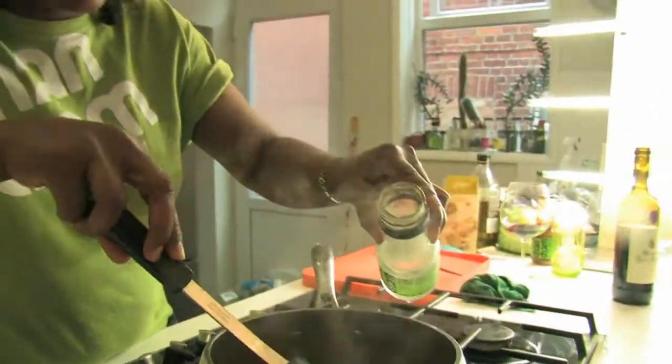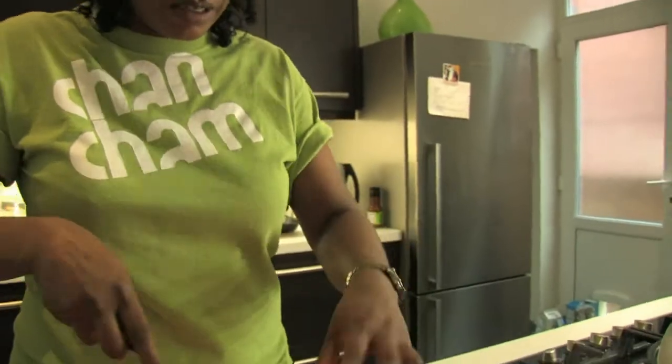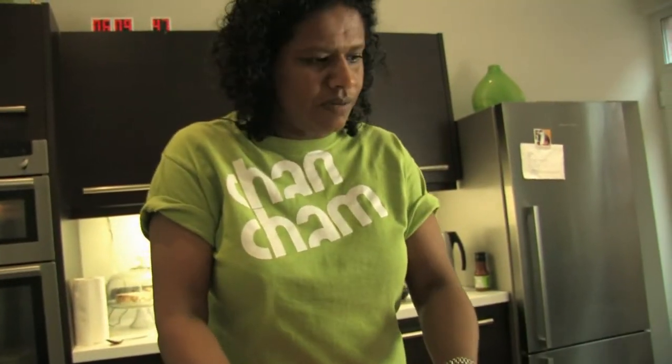I'm just going to add a little bit more water because I think it needs it. We're going to put the coconut cream in now and let it cook a little bit more. We put the coconut cream at the end of cooking because it tends to separate and not be as lovely if you put it in at the beginning.